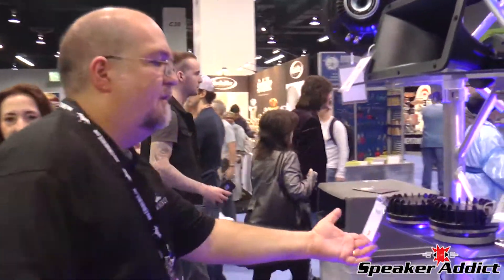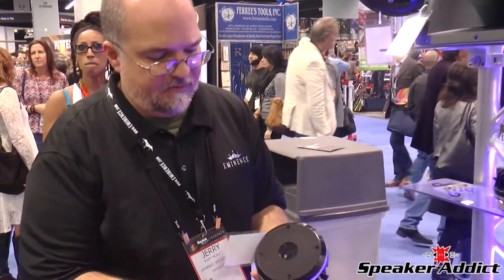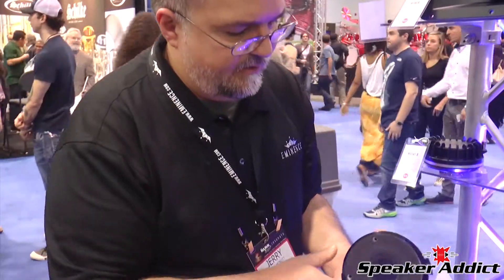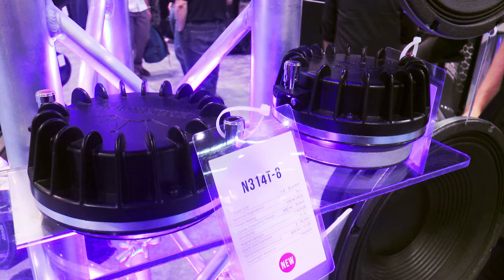Yes, we have two really exciting new compression drivers. We've got the 1.4-inch exit Neo compression driver — it's got a 3-inch voice coil, and it's going to be available in April. We also have it in 2-inch exit with a 3-inch voice coil. They're both titanium. They both sound phenomenal. They have our new damp diaphragm technology that we've developed in-house. It gives a very smooth sound, very linear response, very easy to work with — no big dips, no big peaks. Very extended, very easy to work with.